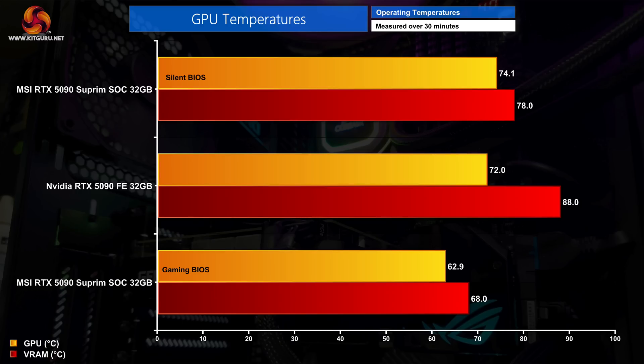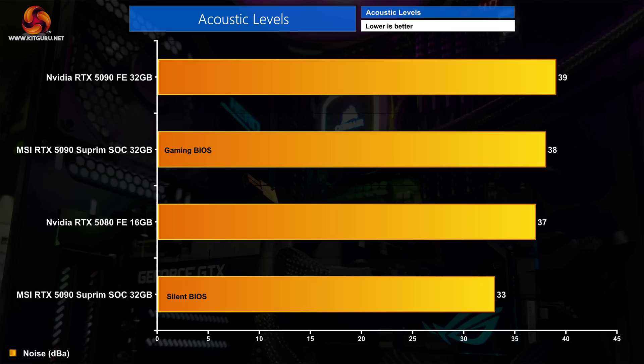Starting with out-of-the-box thermal performance, things are absolutely no problem for the Supreme. On the silent BIOS, the GPU ran just 2 degrees hotter than the Founders Edition, but the VRAM saw a 10 degree reduction in temperature, which is very good. On the gaming BIOS with a more aggressive fan speed, GPU temperature came in at just under 63 degrees while VRAM topped out at 68 degrees. Both BIOS modes actually run quieter than Nvidia's Founders Edition. The gaming BIOS ran the fans at 1,640rpm producing 38dB, while the silent BIOS ran the fans at just 1,100rpm producing a whisper-quiet 33dB — only just above the noise floor of my testing environment.